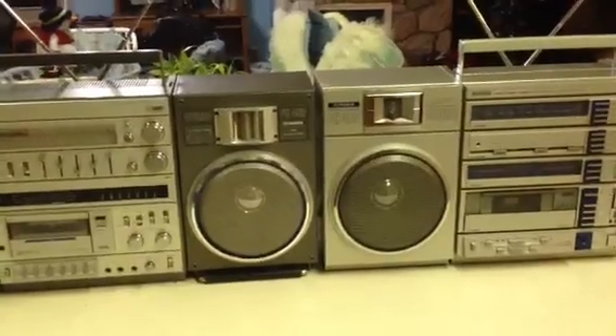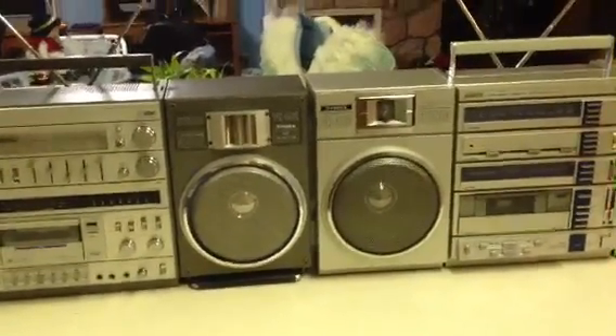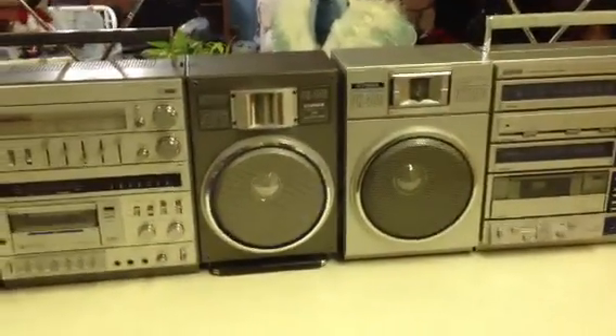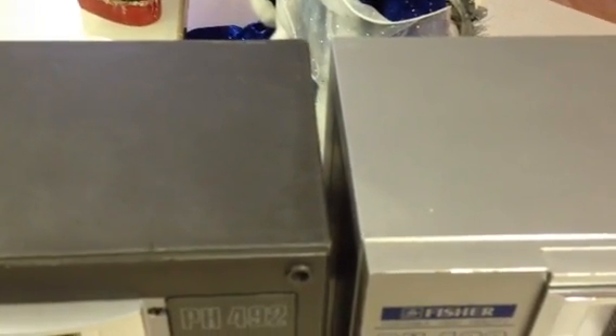As you can see, both sets of speakers are 8 inches, so they are the same size. One difference between the two is the speaker boxes — there's about a quarter of an inch to a half of an inch difference, the 480 being a little bit bigger.